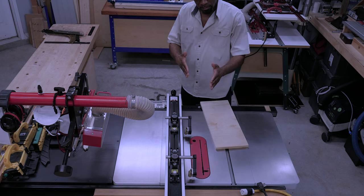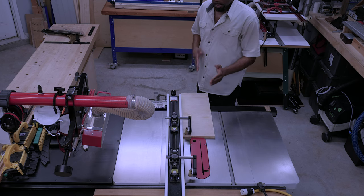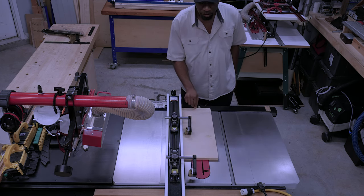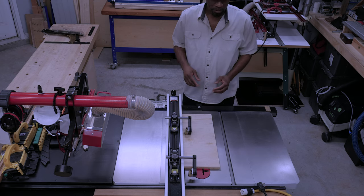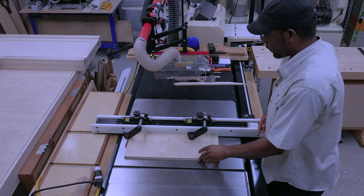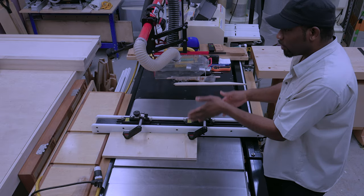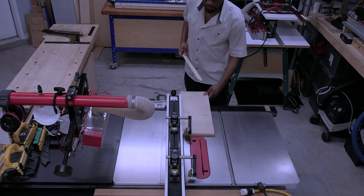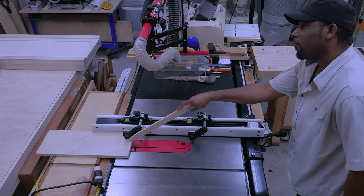Also, the wheels are canted. What that does is it helps push the stock toward the fence, so you're mostly concentrated on pushing straight. The wheels help to keep the board against the fence, which improves your quality of cut. Not only does it help prevent kickback, but the pressure of the springs also keeps the board held down. So the only thing you're concentrating on is pushing the board through — everything else is basically being taken care of for you.